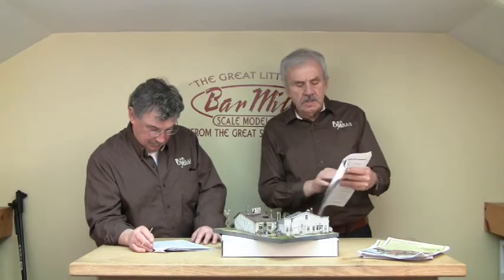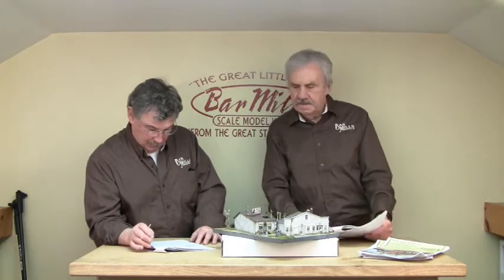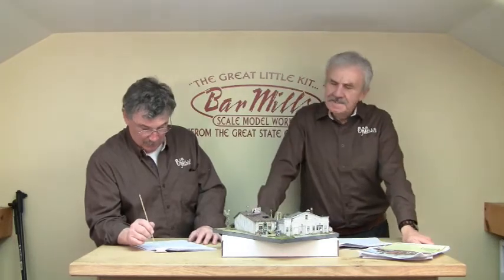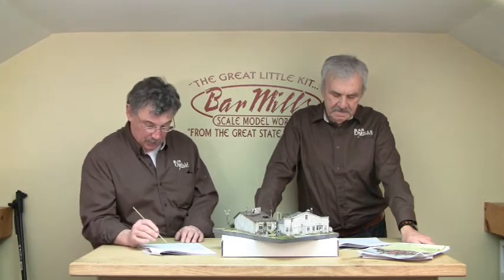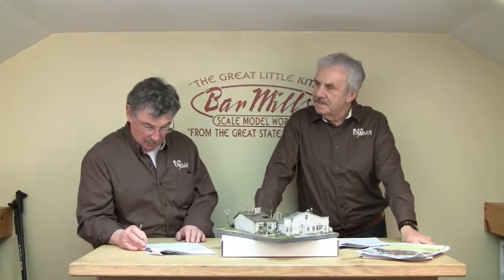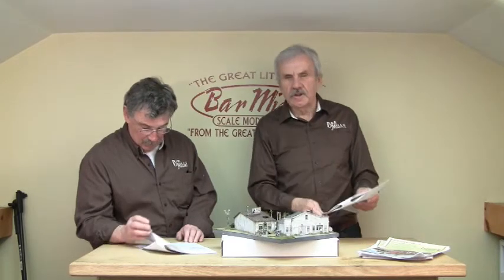The next thing would be to add the trim pieces on the front wall. Pre-paint everything — it's so much easier than trying to paint it once it's done. They'll lay over each other using what they call a layup method: you put the first one down, the next one goes over the top to give you a step, and then the piece goes across the top. Pre-painted, they'll look really good. One step at a time — make sure it's done properly before you continue. It's just like a model railroad: you just build one piece at a time and approach structure building the same way.